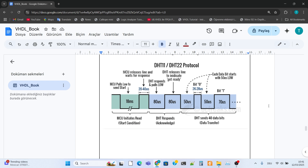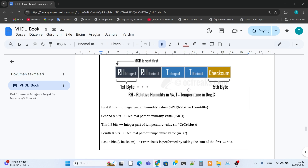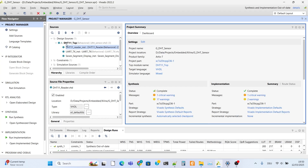The data format is as follows. The first 8 bits are the integer part of the humidity value. The second 8 bits are the decimal part of the humidity value. The third 8 bits are the integer part of the temperature value. The fourth 8 bits are the decimal part of the temperature value. The last 8 bits are the checksum, which is used for error checking by taking the sum of the first 32 bits.